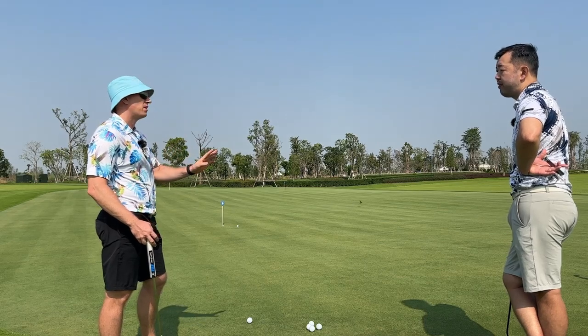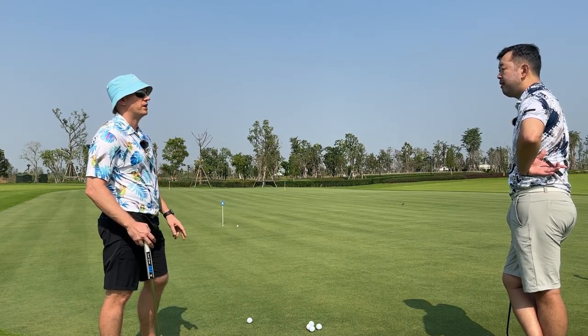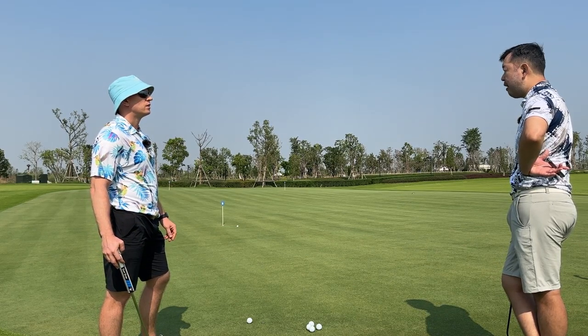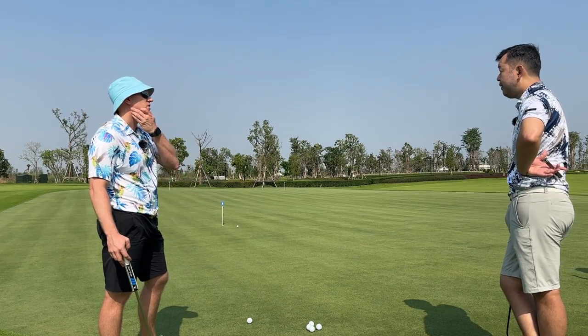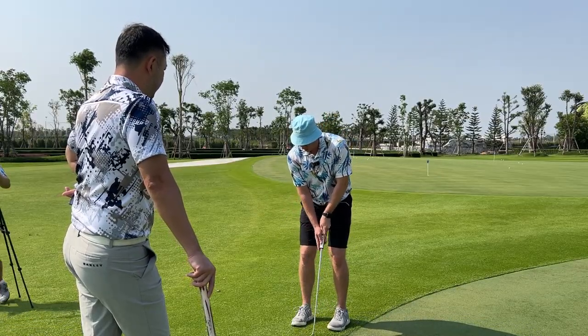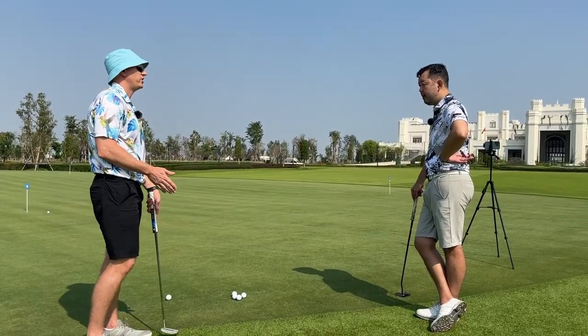So you're happy if you can two-putt most of the time? If I can two-putt on every green I'll be smiling. Is there a particular distance range or slope you struggle with? Downhill — anything where I can't attack it. Anything where I feel like I have to do a short, jabby putt I find very challenging. Uphill putts, no problem.